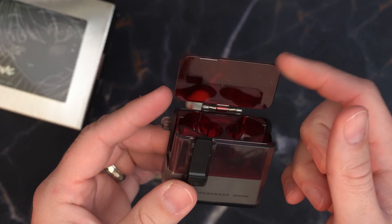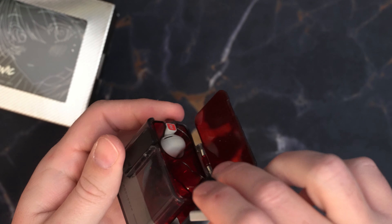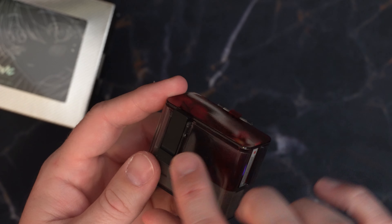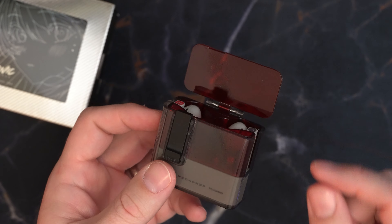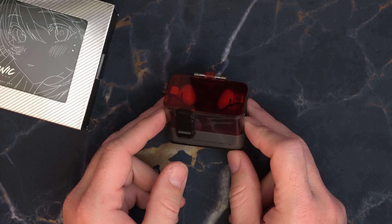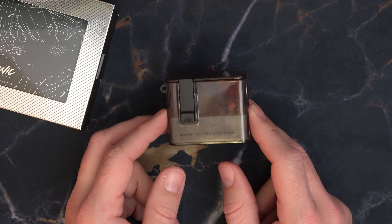Problem number one: the lid. Let me show you how this works. You put in your earbuds — they just go in there. You close it. You close it and it's supposed to lock on this tiny little locking hinge right here. The problem is it's extremely finicky. Sometimes it just doesn't want to close. The lid will not stay shut. So that's one point knocked off on this carrying case.